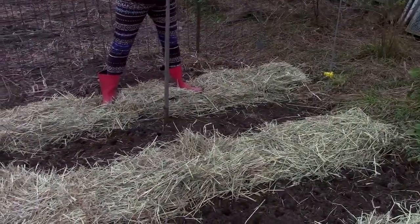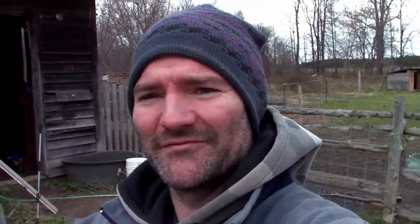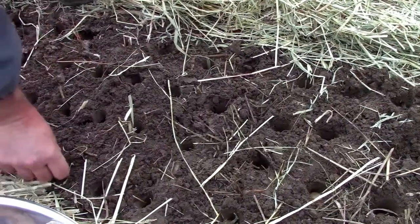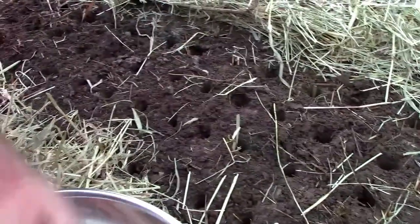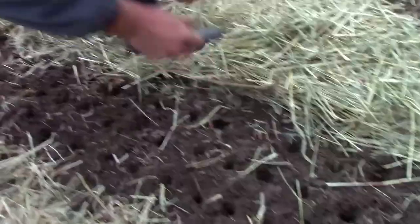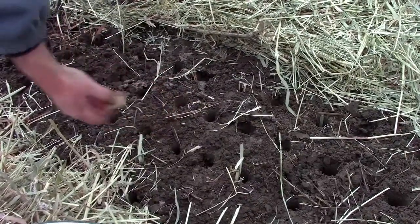Row two is now planted and Stephanie has the third row almost done, so I'm going to help her finish that off. It's certainly progressing — it's one of those jobs, like digging potatoes, you're kind of glad it only happens once a year. We're spacing them about five to six inches apart, some closer to four inches, and getting them in about three inches deep. Plant the disc side down because that's where your roots will come from, and the pointy side up.